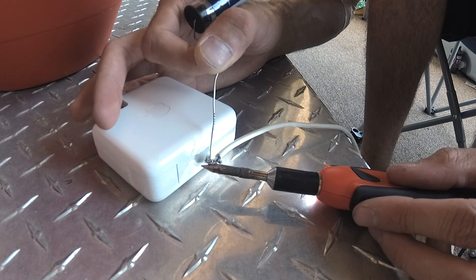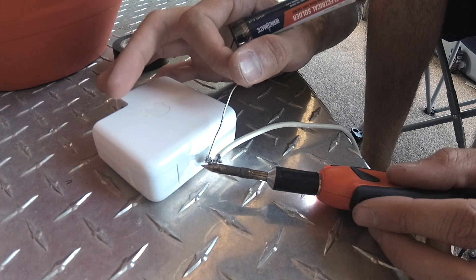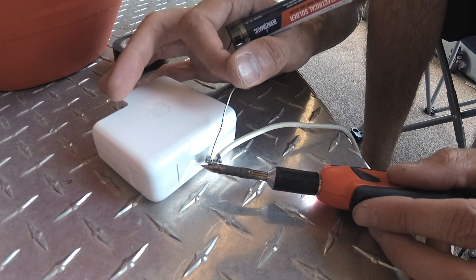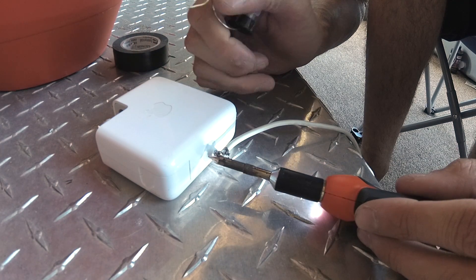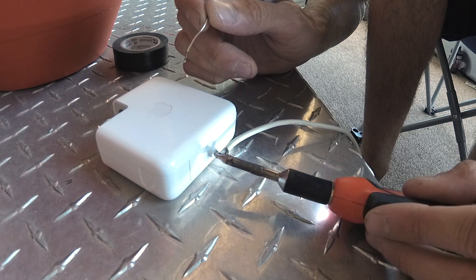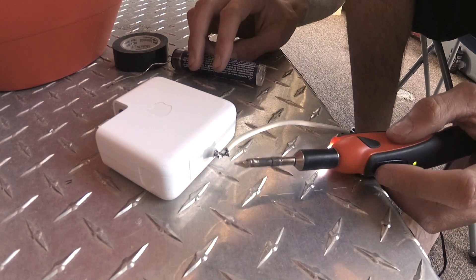See how the solder melts when I touch it to the wire? That's what you want to have happening. Let it sit on there — it burns off the rosin core. There you go, we got our first one. Make sure you got your clean tip once again for your next solder.